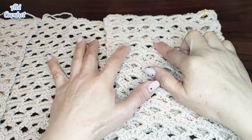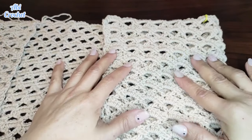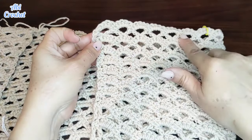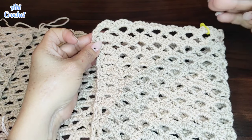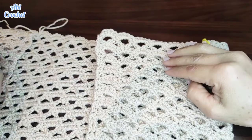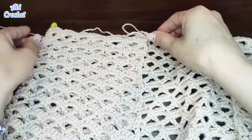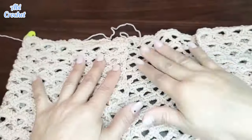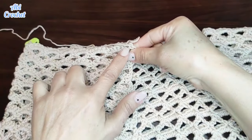Ahora vamos a dividir para la parte de cada brazo. En total, todo el ancho del tejido son 34 motivos. Aquí ya tengo puesto el marcador: tengo un total de 7 motivos que va a ser la parte frontal. A partir del motivo número 7 voy a empezar a tejer lo que me va a ser la parte del brazo, la parte de arriba. Una vez que haya tejido esta parte del brazo y del otro lado, luego ya tejeremos la parte de la espalda. Tengo el marcador puesto en el motivo número 7.